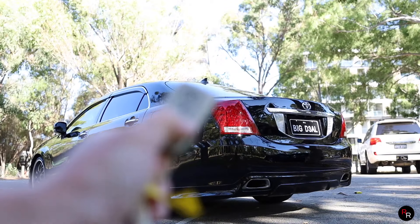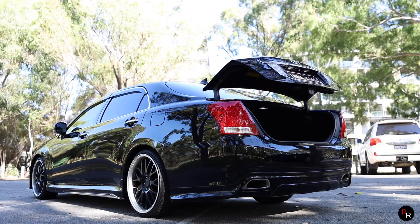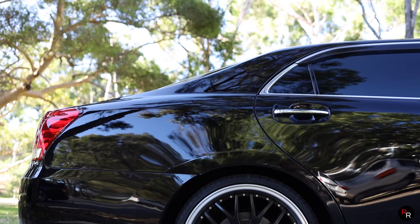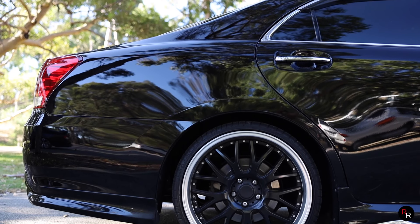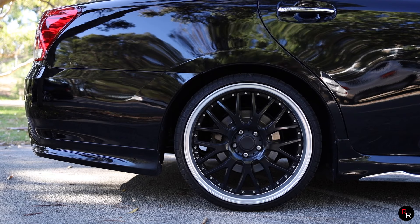This car is very much Yakuza. You see this thing, especially in black like this one, with 20-inch aftermarket wheels - lots of people in Japan love to put body kits on these cars, put a bit of camber on them, some nice wheels. They just are extremely cool looking.